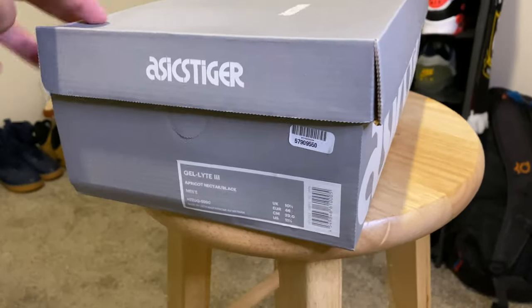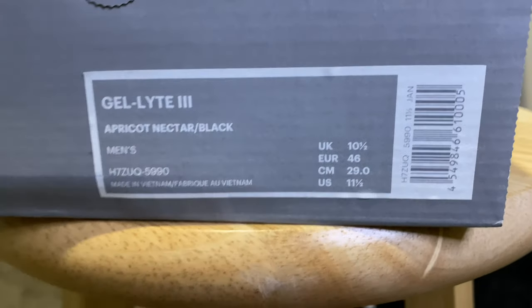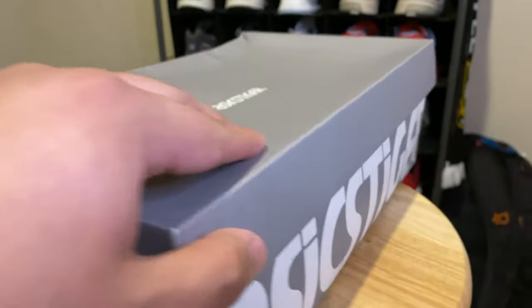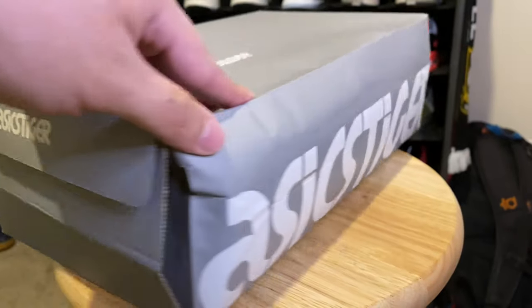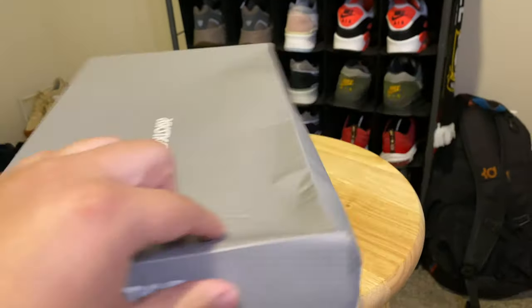This video is gonna be a little bit different, I hope you enjoy the format. Let's go ahead and take a look at the box — it wasn't too much to look at, in fact it was pretty beat up, and that's how GOAT describes it. It's kind of mushed, but it's different than other Asics boxes. This is an Asics Tiger box, came in all gray with 'Asics Tigers' written on the front and across the sides.